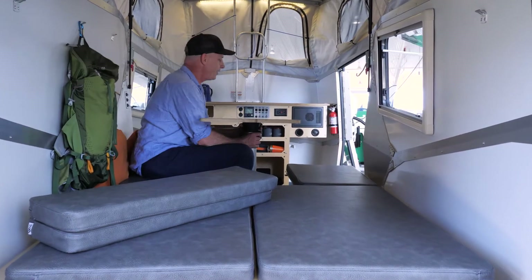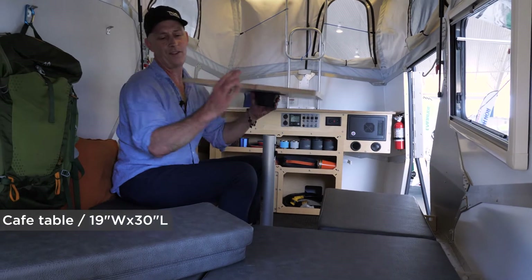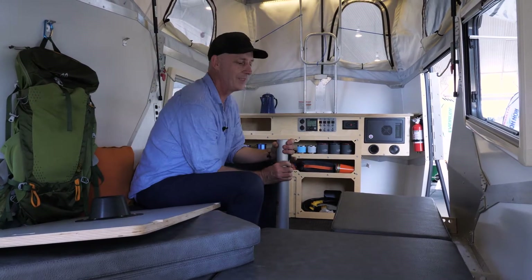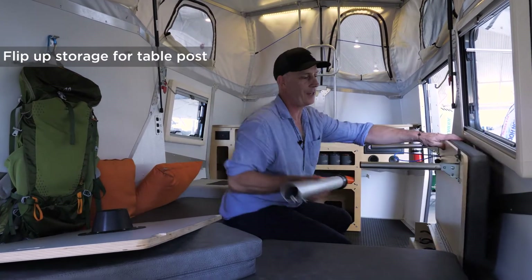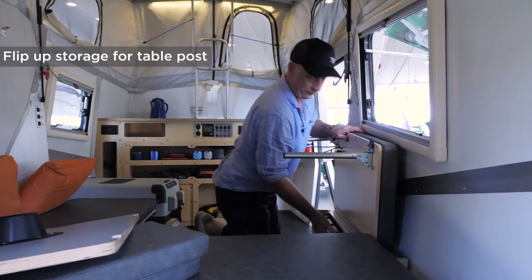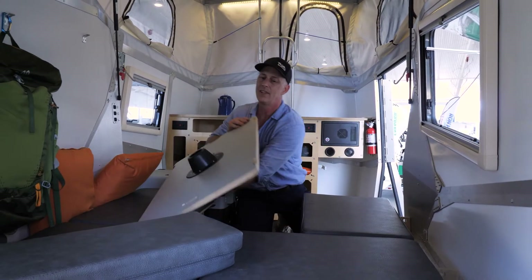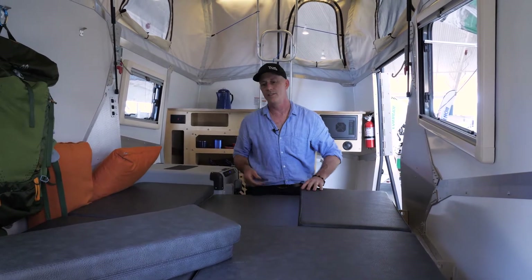Take down your cafe size table, which is about 19 by 30 inches if you need some measurements. It of course drops down into this space to make the bed. The table post has a special spot.